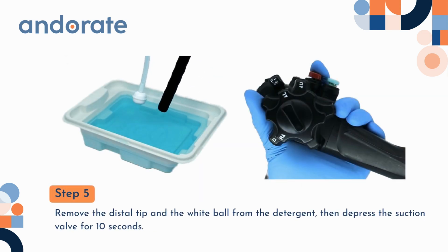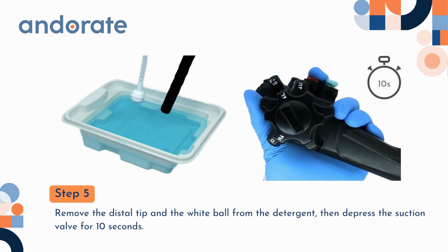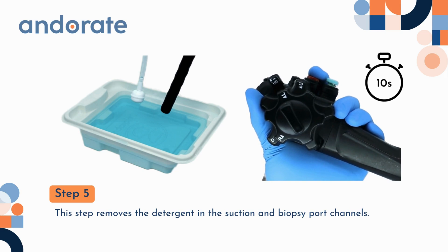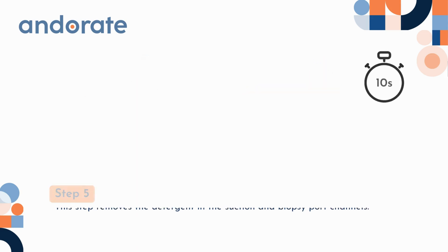Step 5. Remove the distal tip and the white ball from the detergent. Then depress the suction valve for 10 seconds. This step removes the detergent in the suction and biopsy port channels.